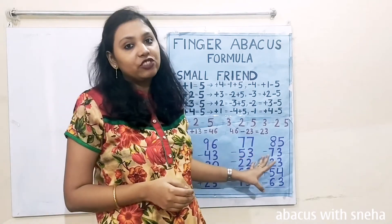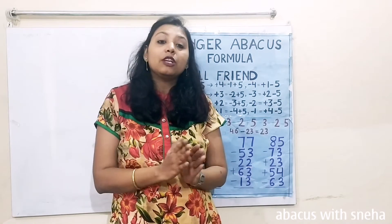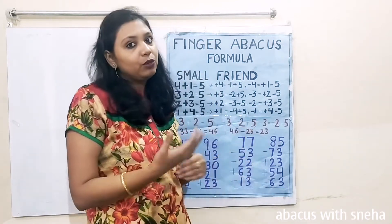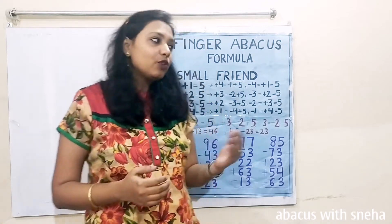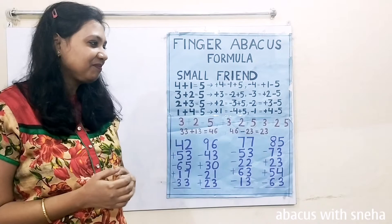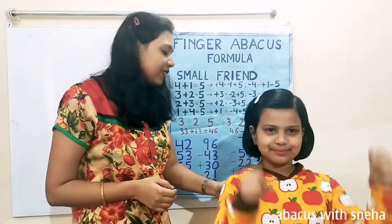Now let us practice these questions with our mastermind Kritika. You will see whether you are matching your speed or not, then I will show you how we will do these sums. Let us call Kritika. Kritika, please come. Hi. Are you ready, Kritika? Yes, I am ready. Okay, let us start.